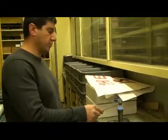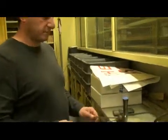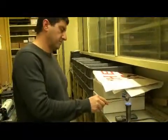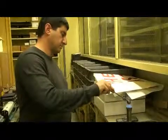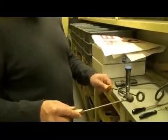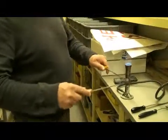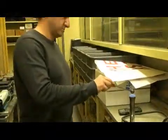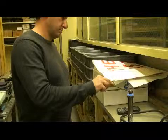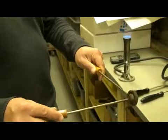The ball should expand — the volume of the ball should expand. The ring is kept at the same temperature. It's a little bit harder — it doesn't go through. Let me heat it up even more. Now it's even harder; the beginning portion doesn't even go through. It's getting even harder to go through.